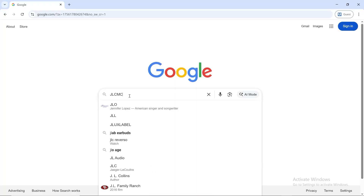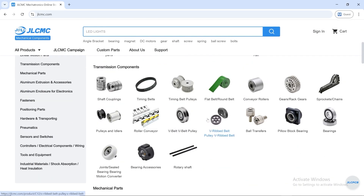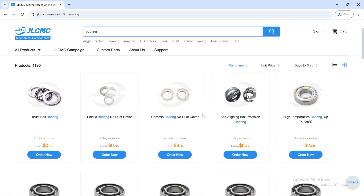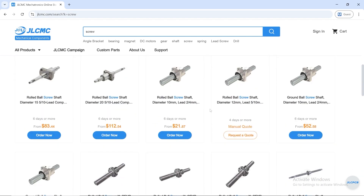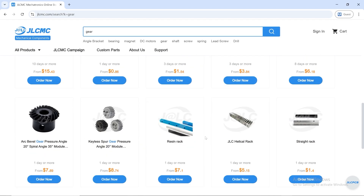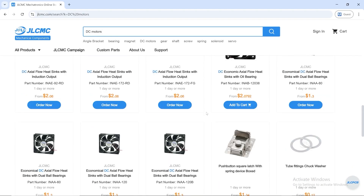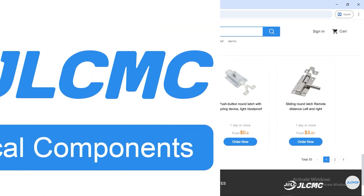Looking for trusted parts for your next DIY or engineering build? With JLCMC, sourcing is simple, fast, and affordable — everything you need in one place. From prototypes to upgrades, they've got an enormous range of products, plus custom solutions made to your exact specs. Forget long lead times and high prices. JLCMC delivers quickly, worldwide. New users get a $70 sign-up coupon right away. Don't put your project on hold. Build smarter and faster with JLCMC. Check out jlcmc.com — links in the description.